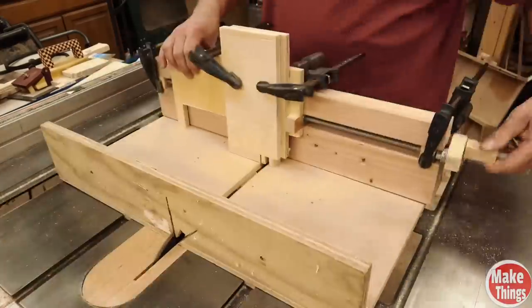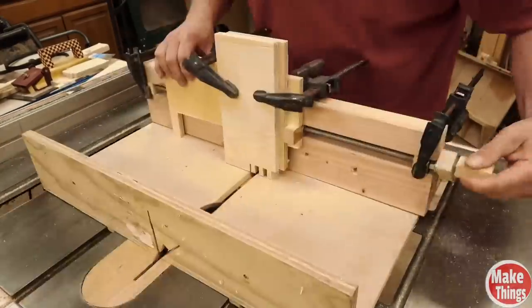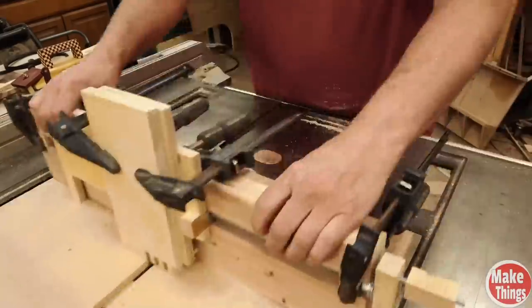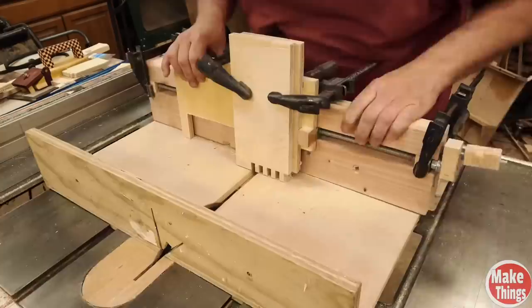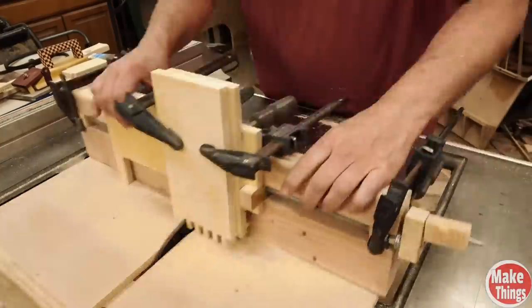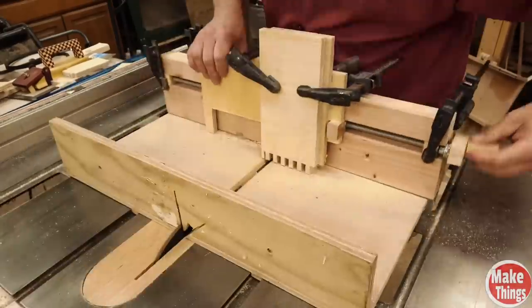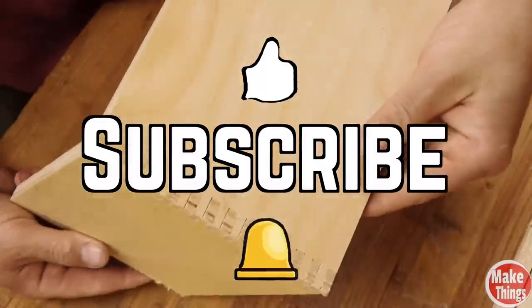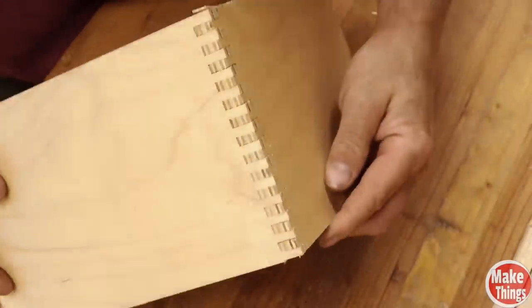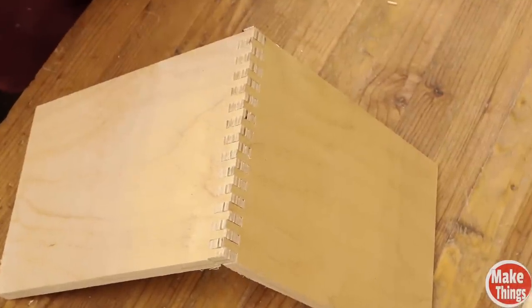Remember, there is an instructable with much more information in the description and the pinned comment below. I'll update those instructions and possibly add more videos to it in the future, so be sure to check it out. If you like this video, you'll probably like the advanced sled video I made, which will also be in the description and at the end of this video. Hit the thumbs up, subscribe, ring the bell, and I thank you so much for being a part of my shop. Please leave a comment below, come find me on Instagram at MakeThingsWithRob, and remember to keep making things.